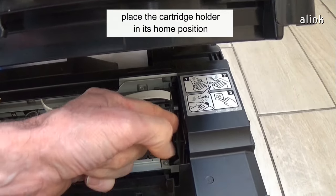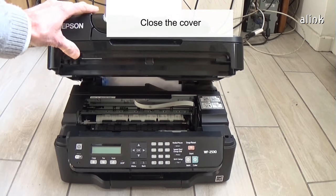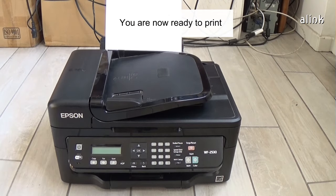When you have finished, place the cartridge holder in its home position. Close the cover. You are now ready to print.